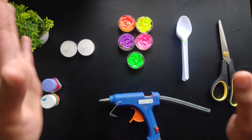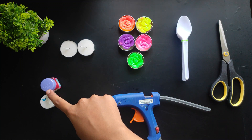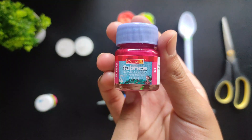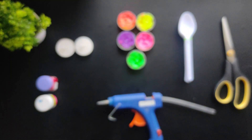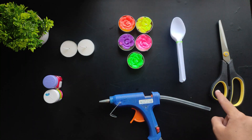Let's see what materials you will need. Here are some colorful candles and basic ones — you can use any. I have some acrylic colors — these are metallic acrylic colors, specifically Fabrica's acrylic color by Camel company. You can use normal acrylic color too, but I recommend using acrylic only — not poster colors or watercolors. You will also need a glue gun, some plastic spoons that can be cut, scissors, sticky tape, and a cardboard.